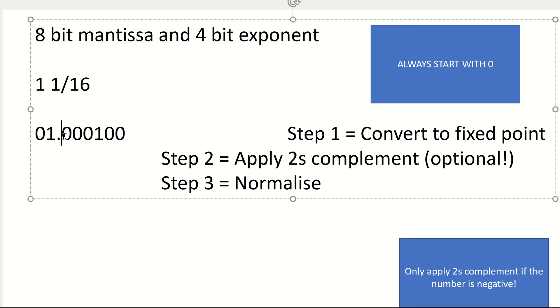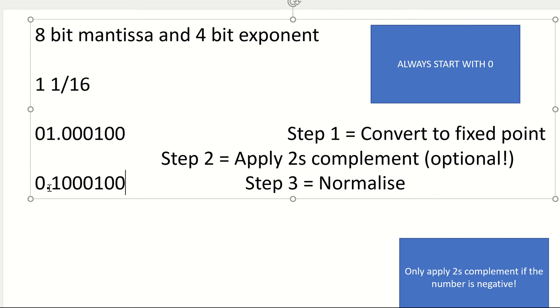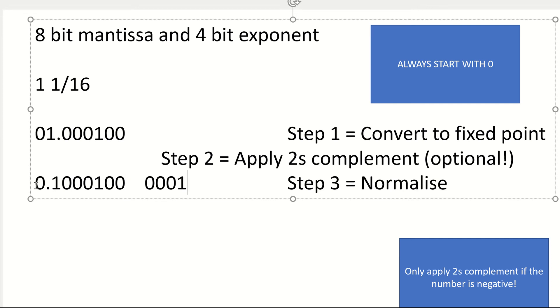Then step 3, I need to normalize. Well, the decimal point is just in the wrong place, so it needs to move one step. So it's going to be 0, 0, 0, 1, 0, 0. It's moved one step to the left, so that's going to be 0, 0, 0, 0, 1. So it's moved one. So my final answer is there. That is how we convert.